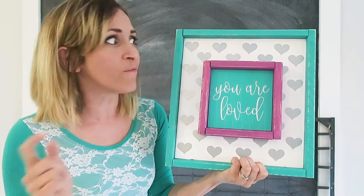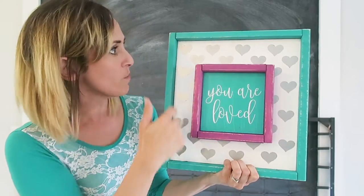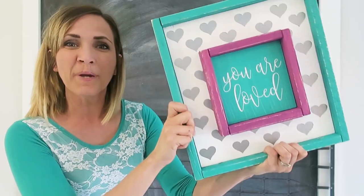Did you know that you can use paper punches for vinyl? I've done it here with these hearts on this project. I'm going to walk you through it.